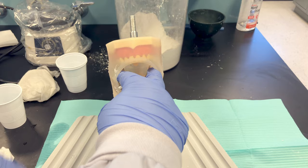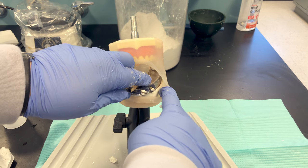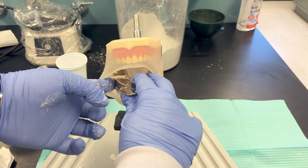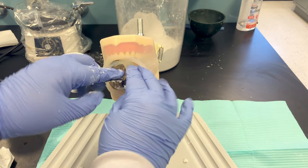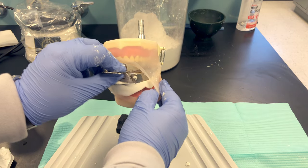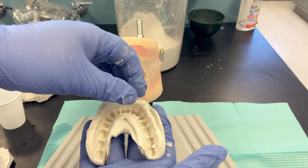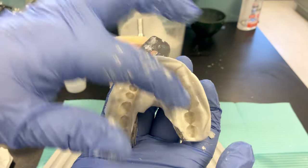After the material is set — firm with resistance and no fingernail indentation — lift up on a posterior corner of the tray with one hand while the other hand pulls straight up on the handle. Remove it at an angle, being careful not to tear it. Don't play with any small flaps or pieces that come off.